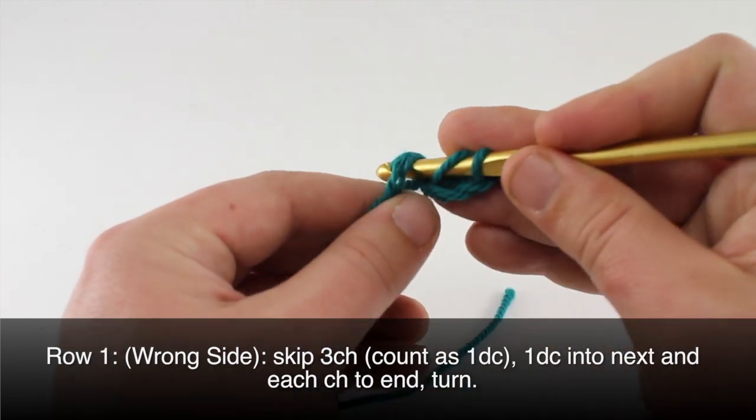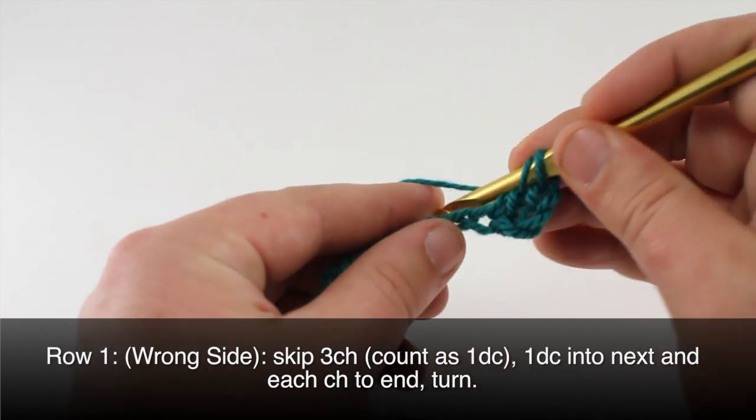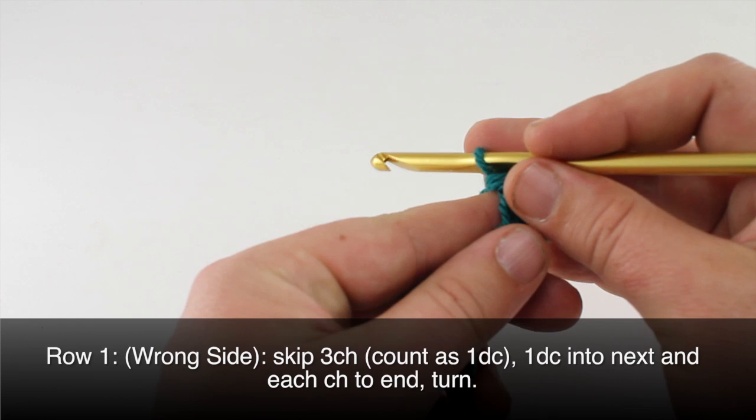Then we will double crochet into each chain stitch all the way to the end of the row.